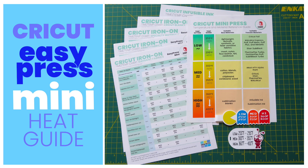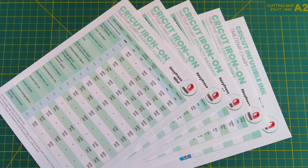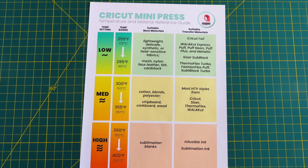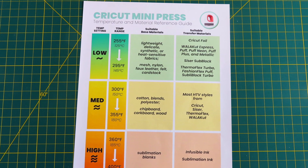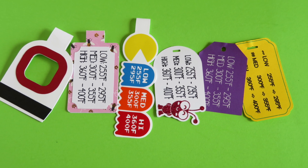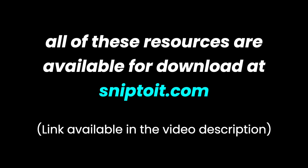Hi, this is Ian from SnipToIt.com, and in this video I'd like to introduce you to some new resources I've created for the EasyPress Mini. The first is a printable time and temperature chart for using Cricut iron-on materials with the Mini. The second is a printable temperature range guide for using the Mini with non-Cricut HTV like Siser or Walakut. And finally, I've designed a series of at-a-glance temperature range tags that you can keep with your Mini all the time.